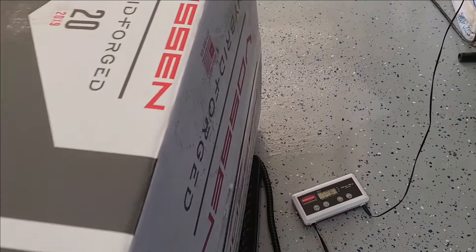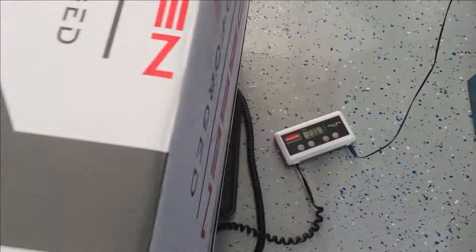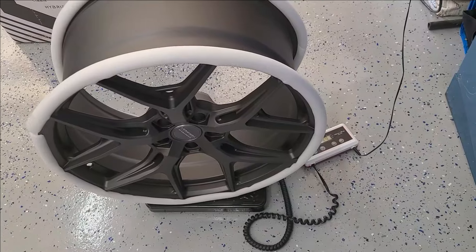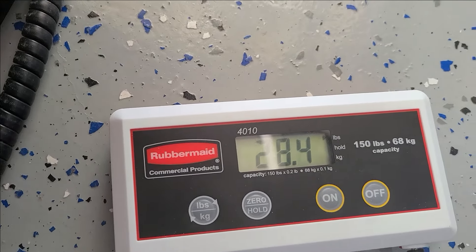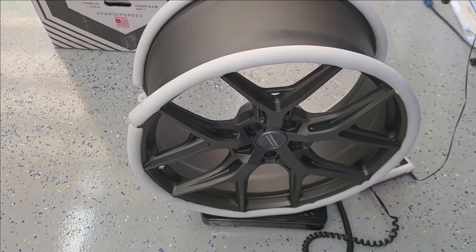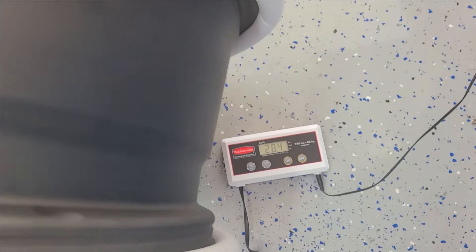A quick check on the scales — with the box and all, 33.6 lbs. Let's take her out and check without the box. Out of the box: 28.4 lbs. That little foam piece doesn't weigh much, so we can say they're about 28 pounds each. Very good.